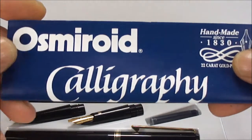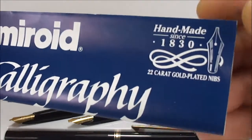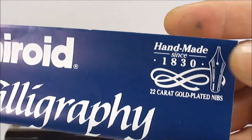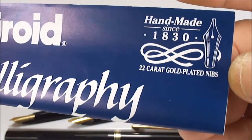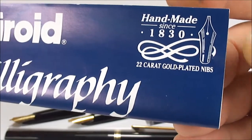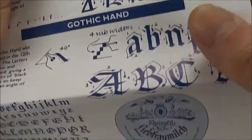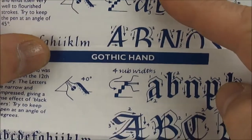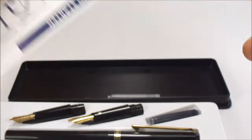The instruction leaflet says 'Osmeroid Calligraphy — Handmade Since 1830.' That's even earlier than I was quoting. Also interesting: it says 22-carat gold-plated nibs. Opening the leaflet, it's very much designed for calligraphy — you can see italic hand, gothic hand, shadow italic hand, and so on.